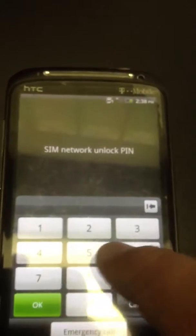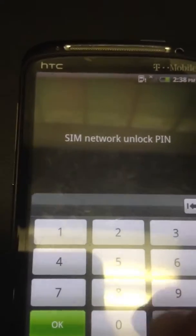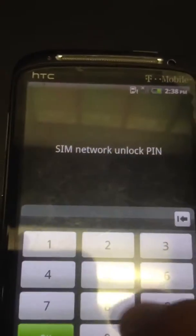When that pulls up, you'll get the code that we can provide you. You can just order it from ActionLinkWireless.com or just give us a call at 801-968-5465 and we can get you this pin number.